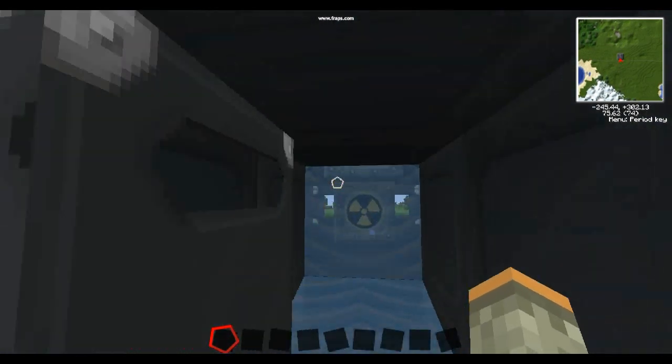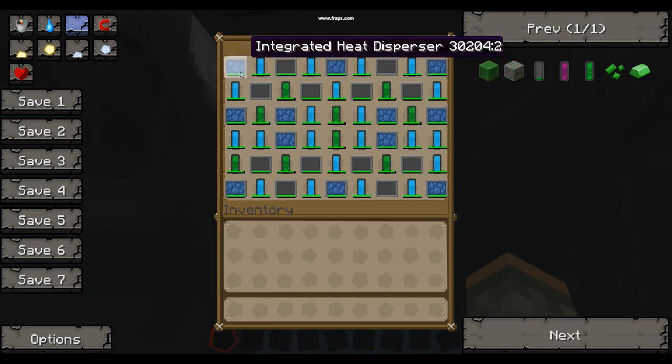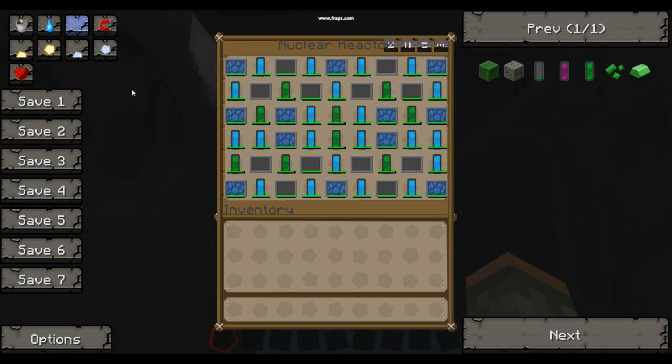Now let's go inside. This is running right now and I'll leave this on screen for a few seconds — you can pause the video here, write the setup down, take a screenshot, or copy it onto your design. The coolant cells do cool down and recharge, but uranium does deplete.